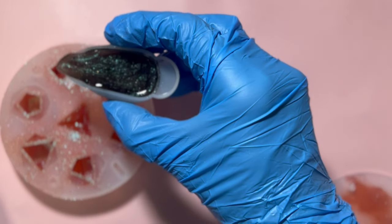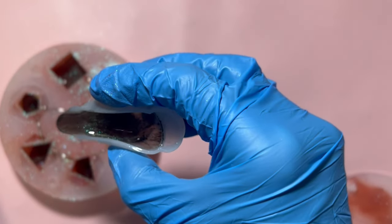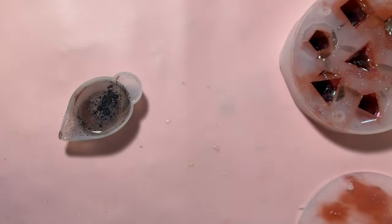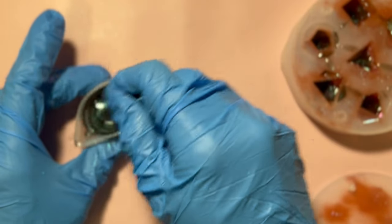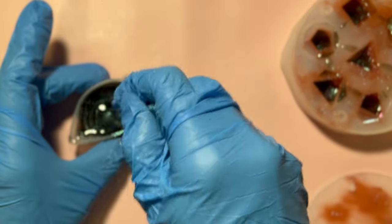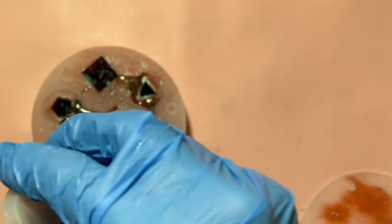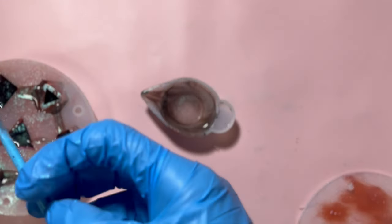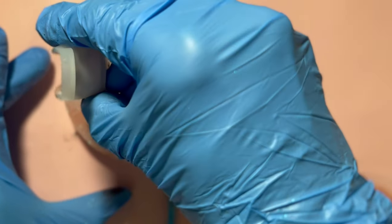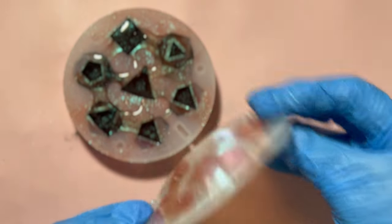Once I got the color right, I added a tiny bit more translucent resin to make it go further without making the effect too overwhelming. Then it's time to slowly pour the resin in. I always do a little bit in each die before filling, so that if I need to mix more colorant, all the dice will be uniform. If I dumped the entire cup into one slot and couldn't get the consistency right, the dice might look wonky. I had a general idea of how much resin I'd need, but wasn't entirely sure since this was my first time using this mold.